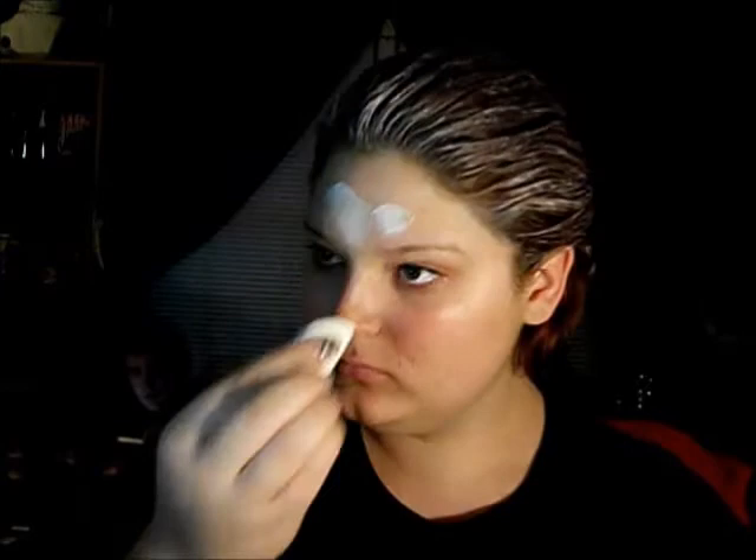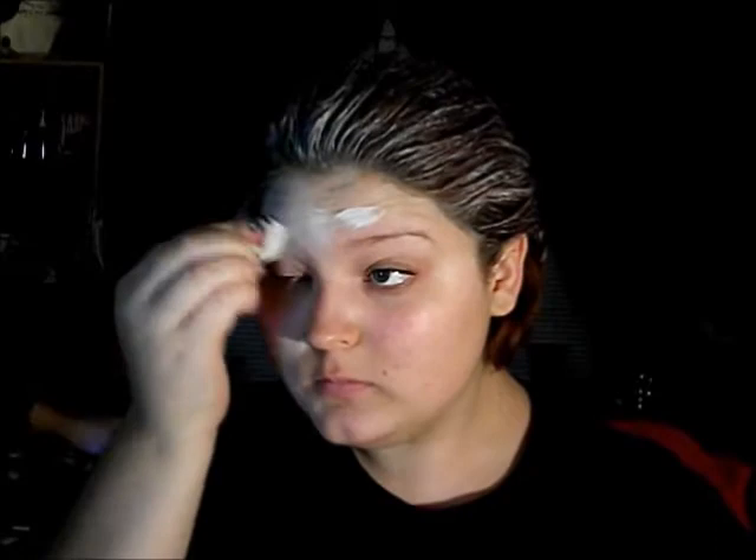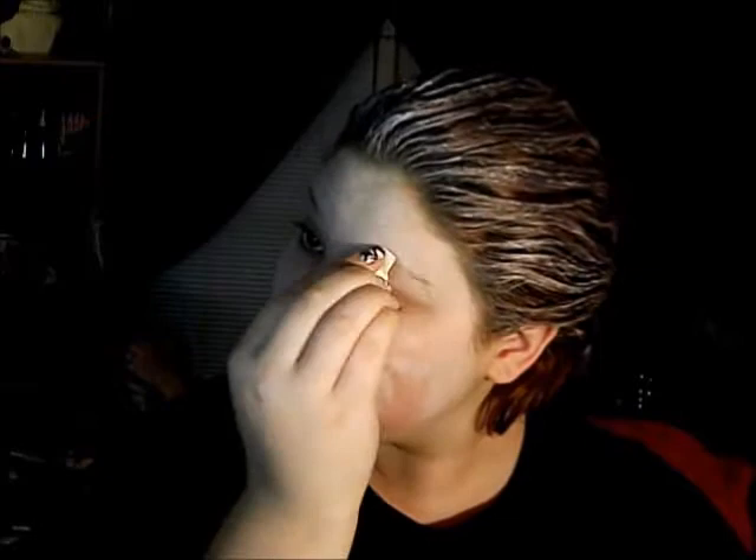Now I'm going in with a white cream Ben Nye color and a cosmetic sponge and applying that to my whole face and eyes. Make sure you coat your eyebrows very well with this color to get that frozen look. If I were wearing this costume out of the house, I would definitely bring the white down my neck and onto any skin on my chest, arms, and ears that were showing.